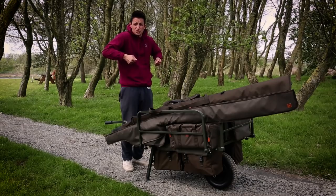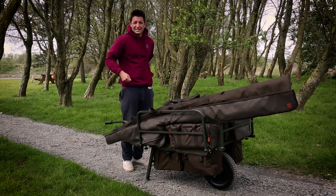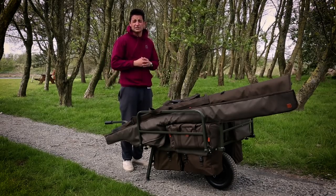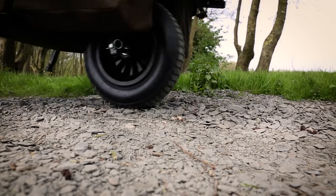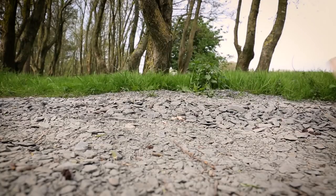It doesn't mean that your arms are cramping up and you're struggling, or that your back's taking any strain. Biomechanically that is much better for you and easy to push yourself along, making sure the wheel goes through all terrain.